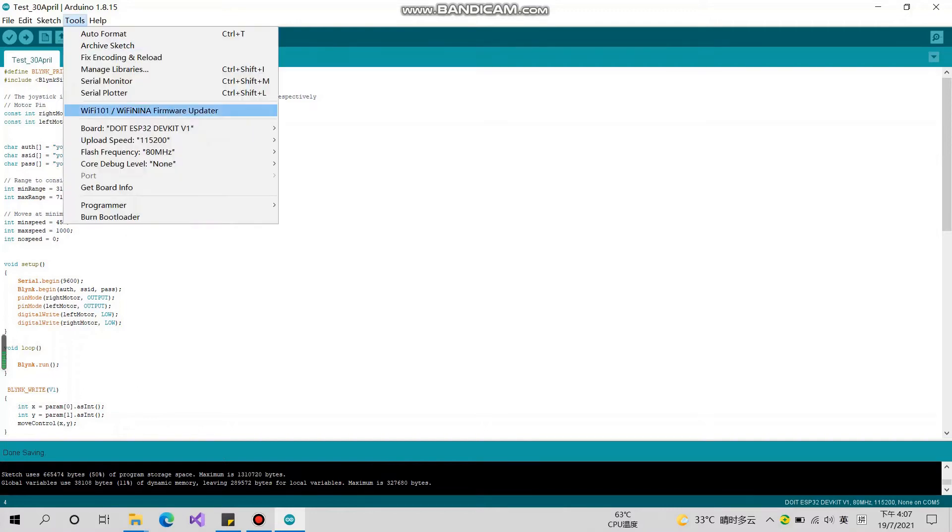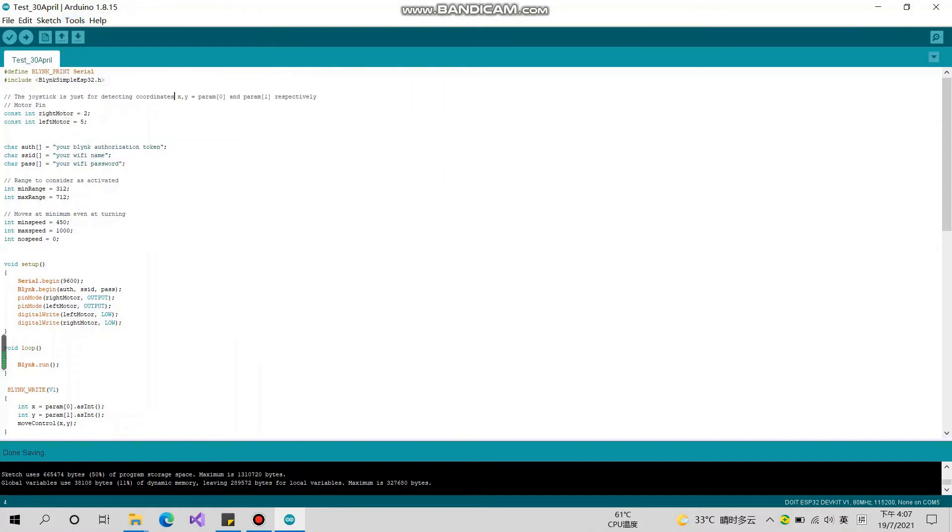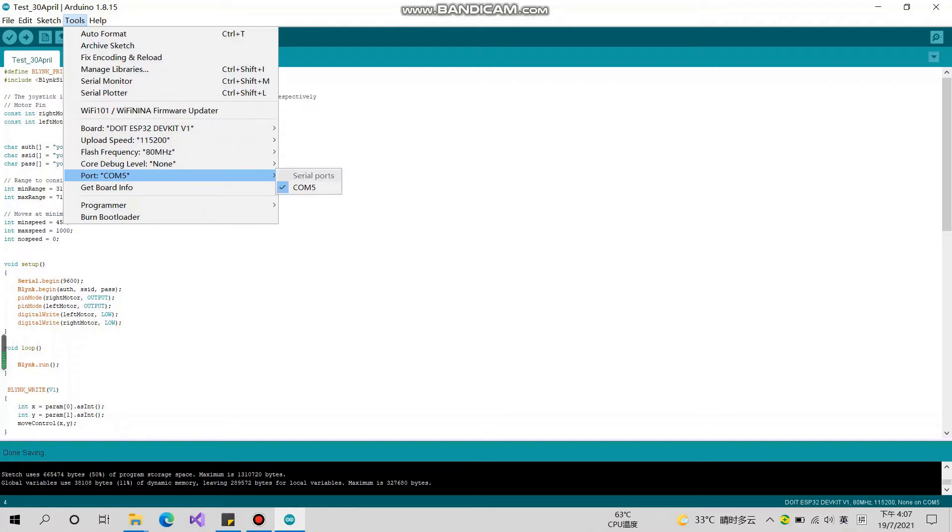Before that, you also need to confirm the port is active. Insert the cable and select it. You will see the port is now active for the Arduino board.